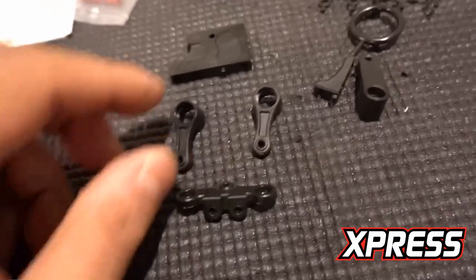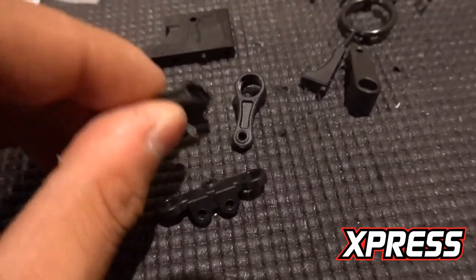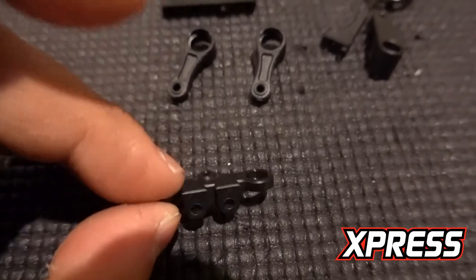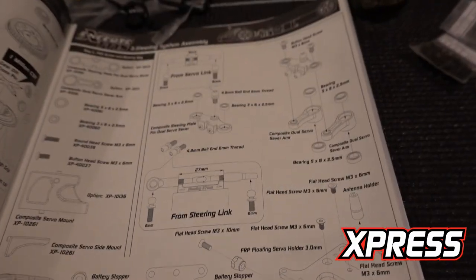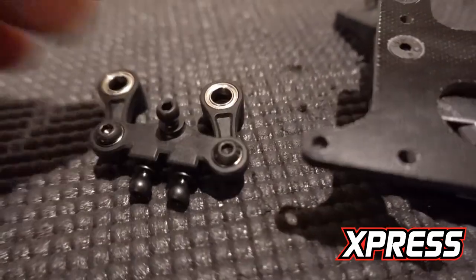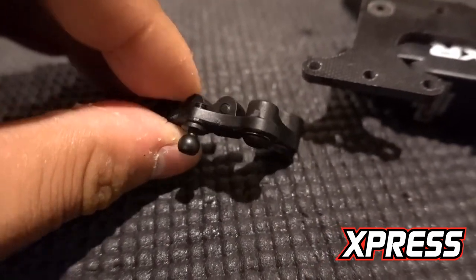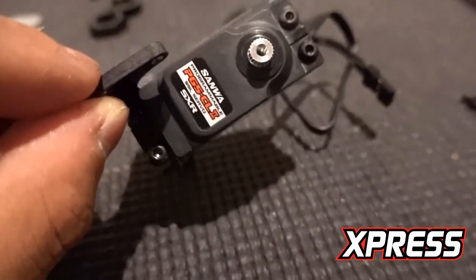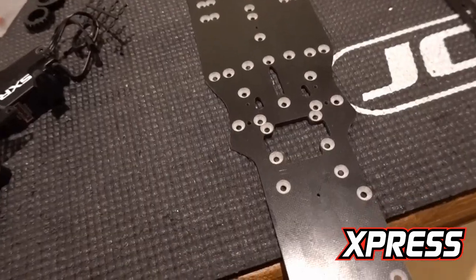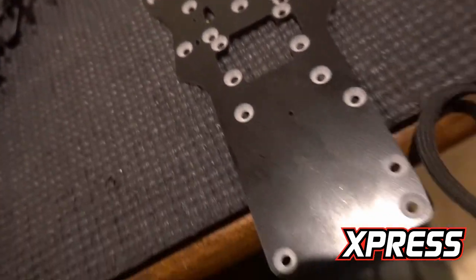The next part is the steering system. It's plastic. We've got the steering and the servo mount. I installed my Savox servo — this time I used a cheaper one, the CL2. Getting to the chassis part — look at all the holes. They are ready for all different types of layouts. This is the plastic bracket; I already cut one side off. You need to cut the top one off but don't cut the bottom one off.